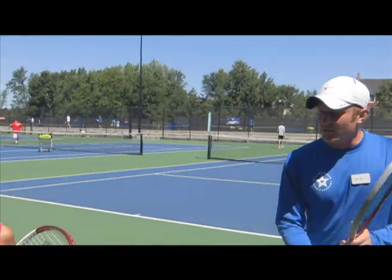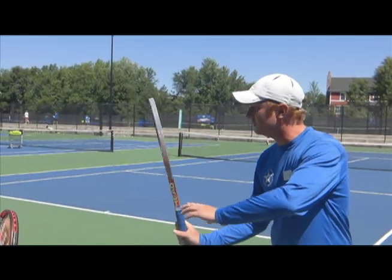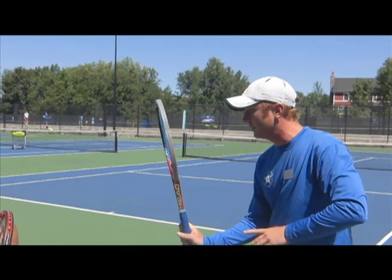We're giving a tennis tip today. Our tip for the day actually revolves around the unit turn. We do a unit turn with our forehand or backhand. With the modern forehand, we have that unit turn here where we turn our shoulders and we basically use that racket face as a mirror, right?